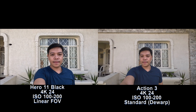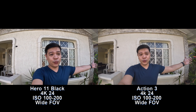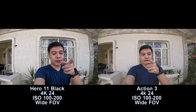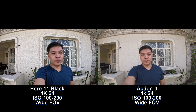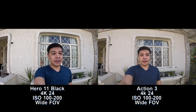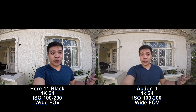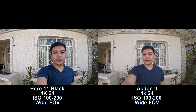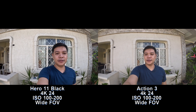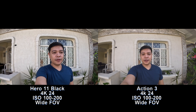Now I've changed the field of view to wide on both cameras. From the screen, the Osmo Action 3 still looks wider than the GoPro. Is the DJI Action 3 in focus in this mode or not? We're in 4K 24 on both cameras, ISO is both at 100 to 200, EIS is on. Please comment down below what you guys think.